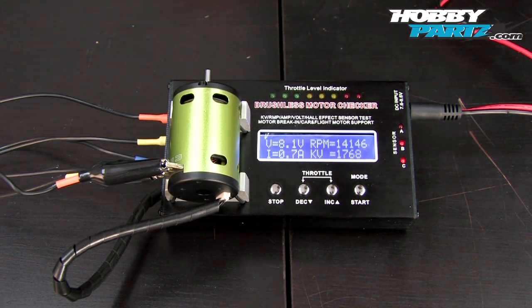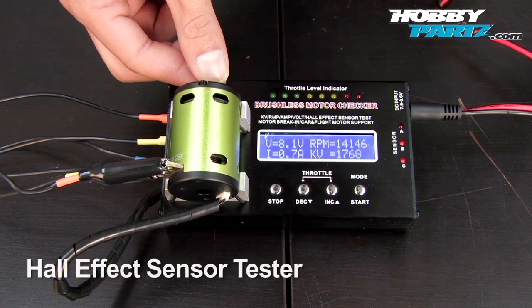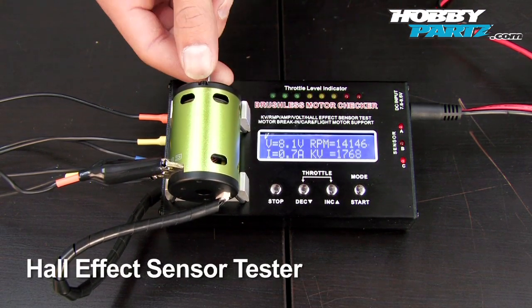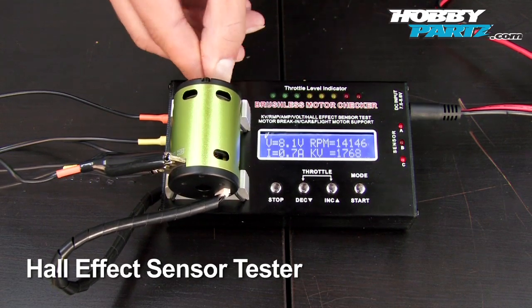Now let me quickly show you guys the Hall Effect sensor test. You guys can see the lights here. Simply by turning the shaft — sensor C is good, sensor A is good, and sensor B is good. So there we go, they're all functioning and it's reading every single one of them.